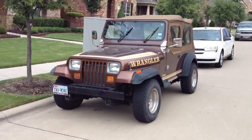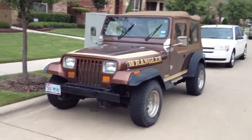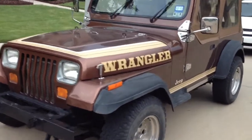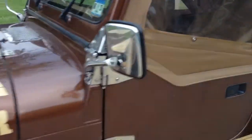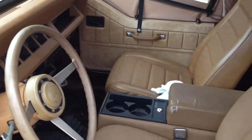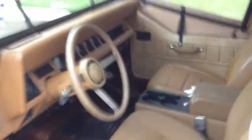I know this doesn't have anything to do with my Mustang, but I bought a new car — well, new to me at least. It's an '87 YJ Jeep Wrangler, five speed. It only has 51,000 miles on it — practically brand new. I got it for a thousand bucks. Pretty good steal.